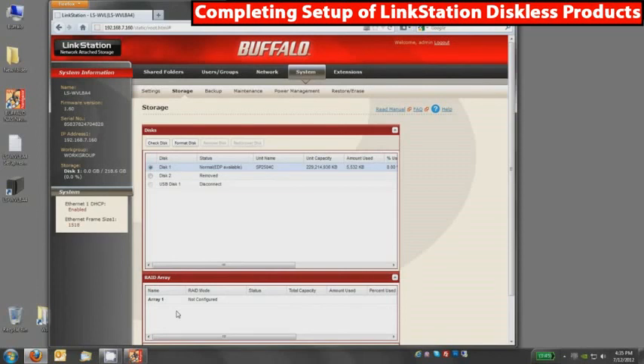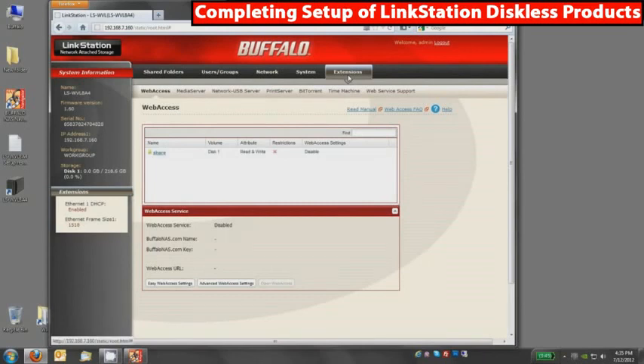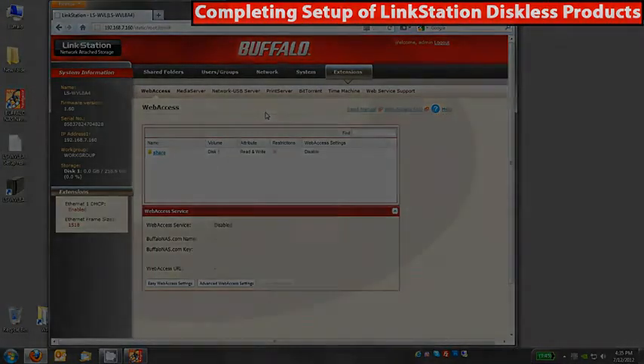Under the storage tab, if you install a second disk, you can use it in RAID. There is another YouTube video on how to configure this device in RAID, so you can click that link to learn how to add a second drive and configure RAID. More or less, that's the entire tour of the product — we've got it set up and running with a brand new disk inside. You can also enable web access, media servers, print servers, BitTorrent downloader, and Time Machine backup for Apple. Well, that concludes this video on setting up the LinkStation Pro Duo Diskless device. Thank you for watching and please check out our other YouTube videos.